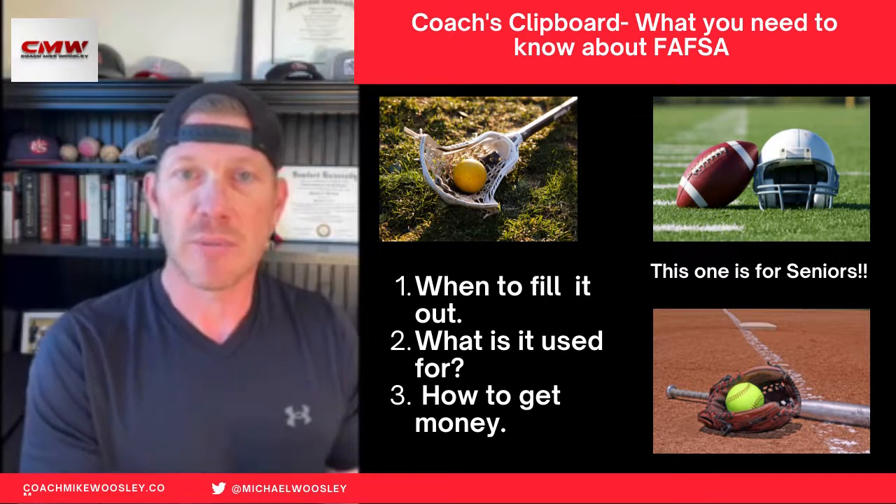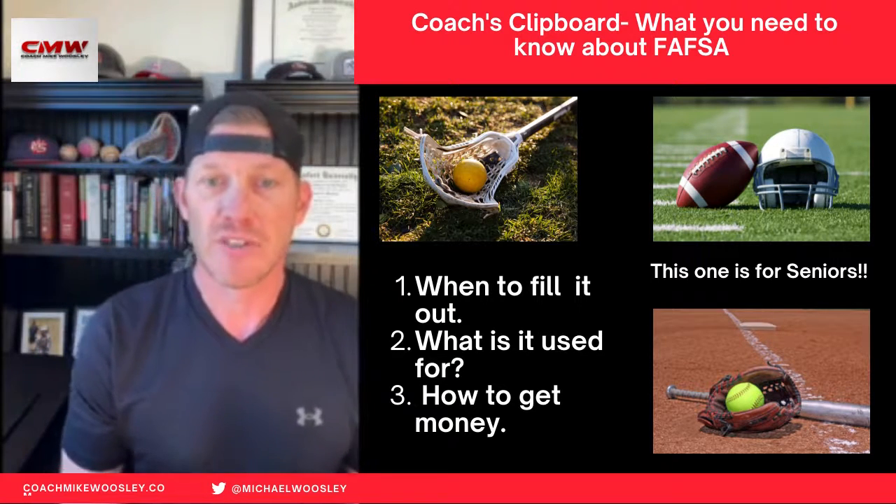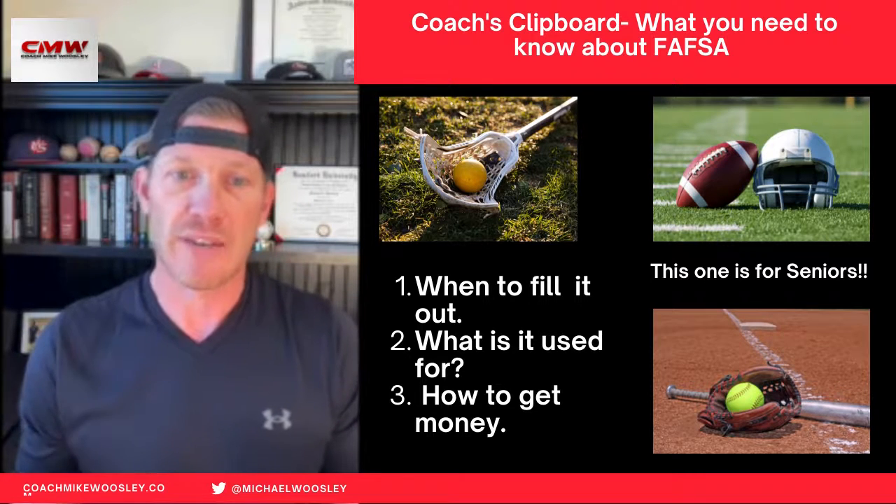Now parents, in order to be prepared for that, make sure you have your tax information from the previous year so that's available to you when you begin to fill out the FAFSA paperwork.